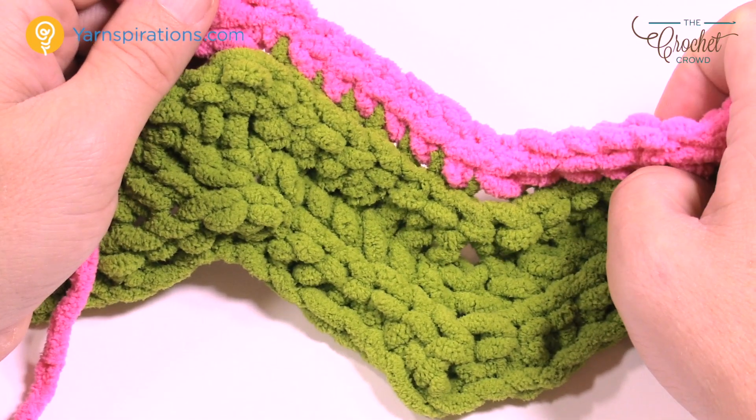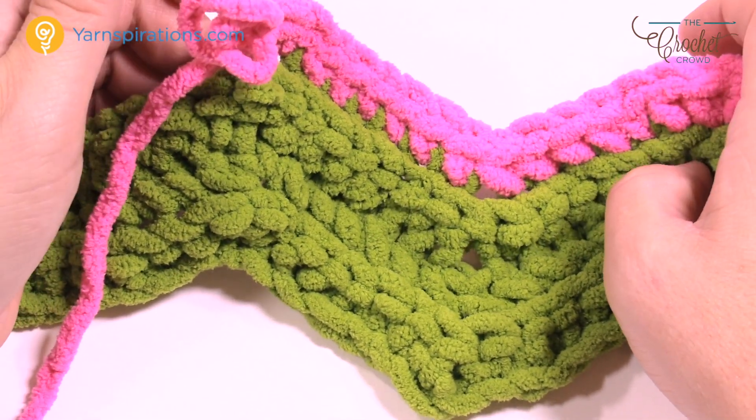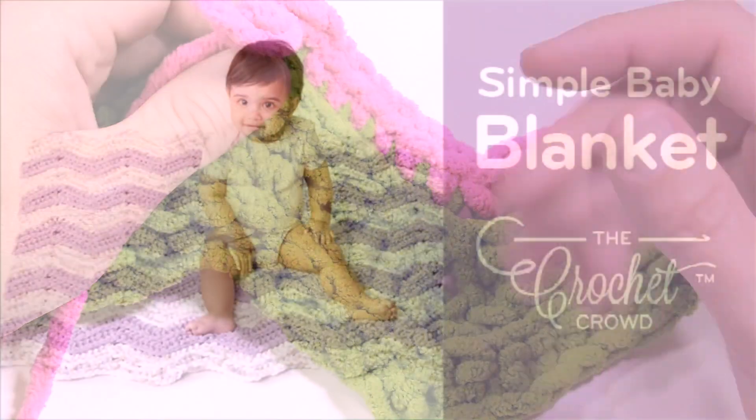Until next time, I'm Mikey on behalf of Yarnspirations as well as thecrochetcrowd.com. We'll see you again real soon. Bye bye.